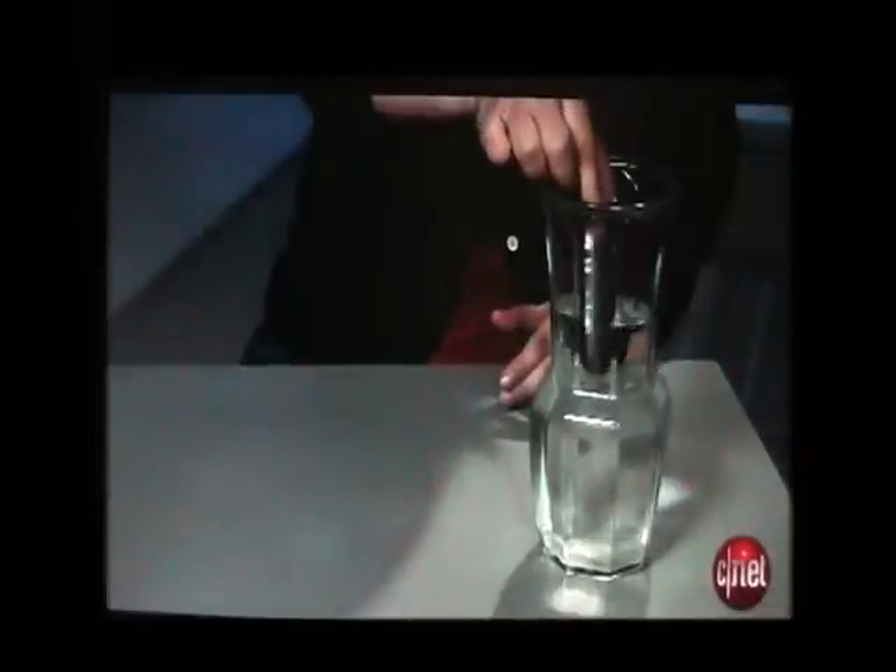The interesting thing about the GZ1 Boulder is that you can dunk it in water — it is water-resistant up to a certain number of feet, and it will work just fine. Above the external display is a 1.3 megapixel camera lens, as well as a very bright flash LED that also acts as a flashlight if needed.